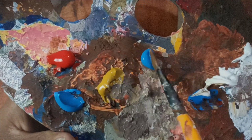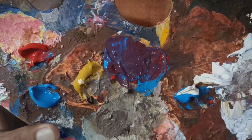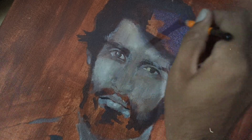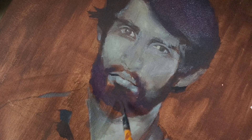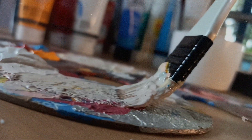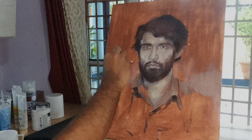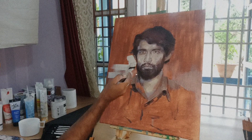Cobalt blue and scarlet color. Now the black color is set.